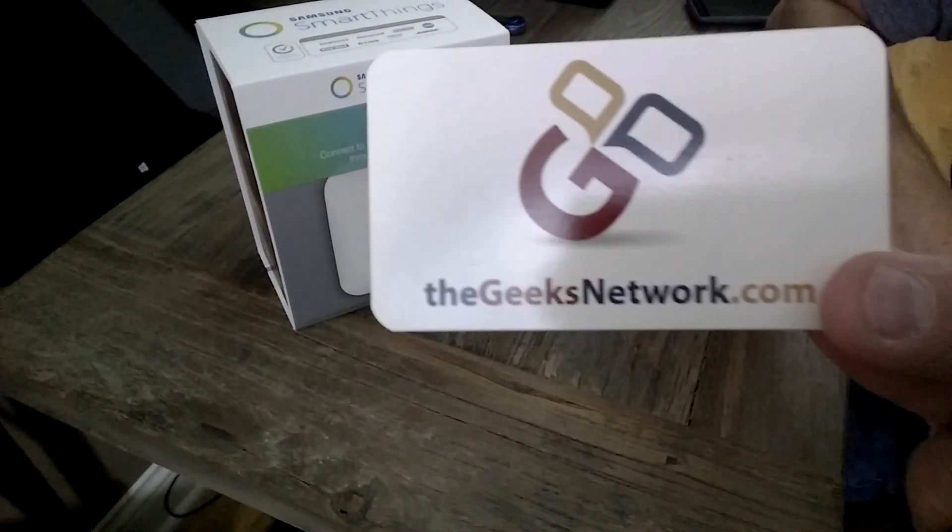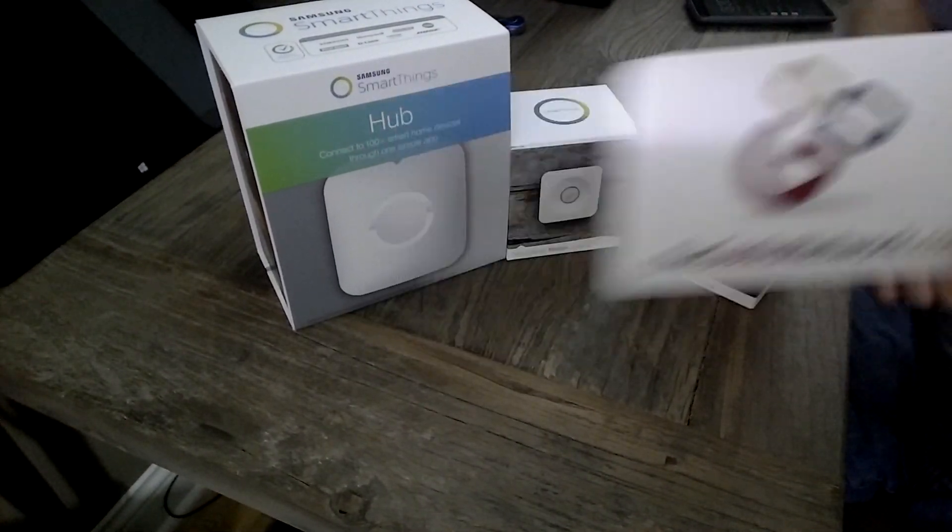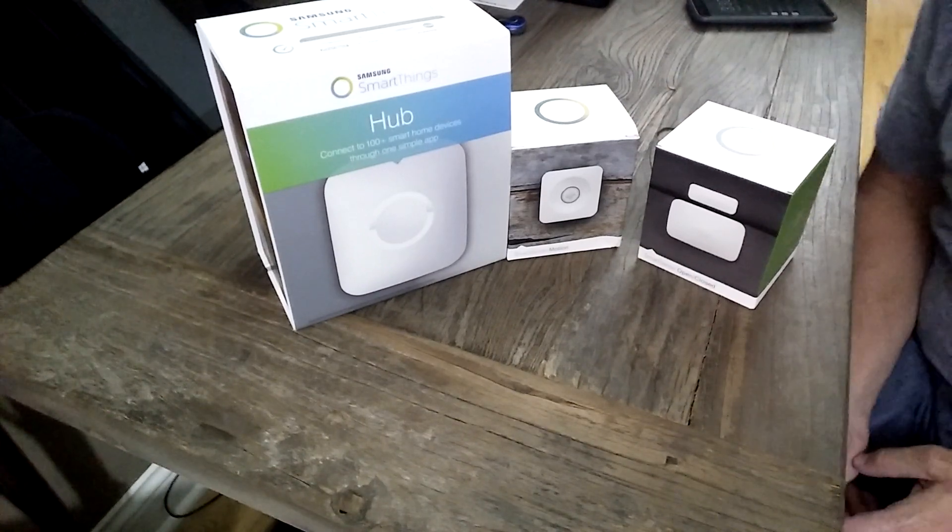Hi guys, it's Dave with TheHomeServerShow.com, a member of The Geeks Network. Head out to TheGeeksNetwork.com for more home automation goodies.